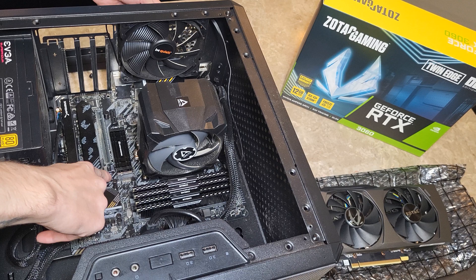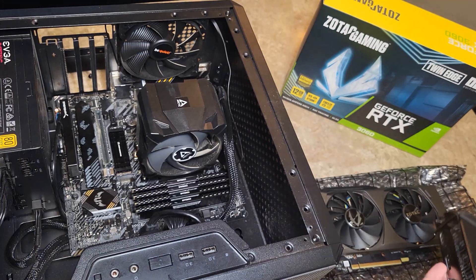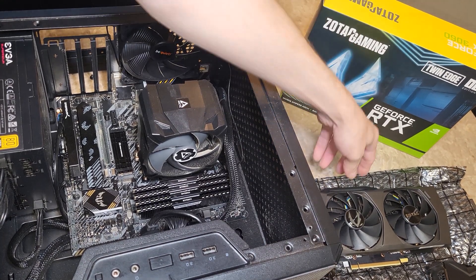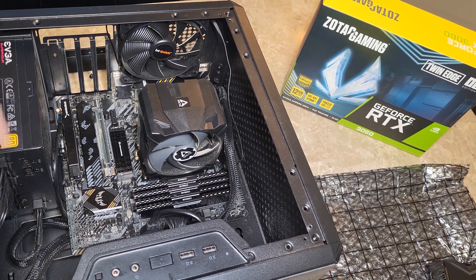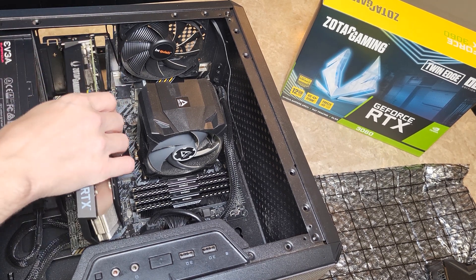I also have a 5800X processor and 32 gigabytes of 3200 megahertz RAM. This is a DDR4 system, AM4 — it's one of the last DDR4 systems. It's a B550M motherboard. In a few years I'll probably upgrade to a DDR5 system.